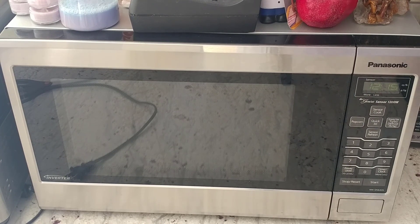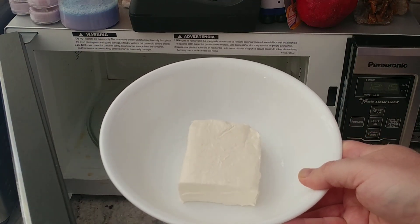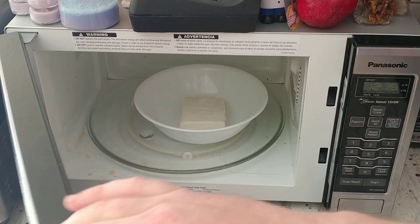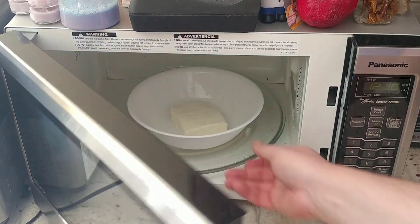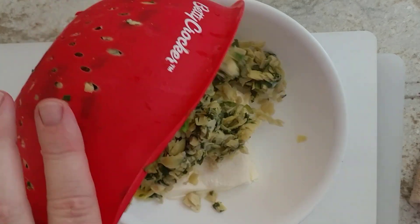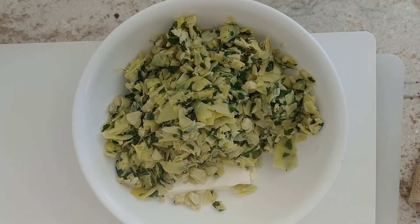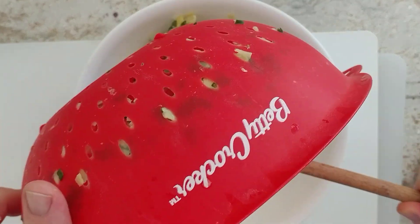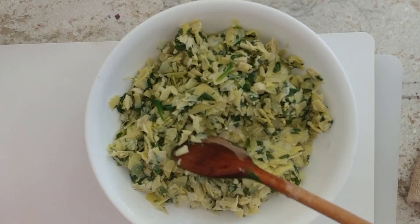Now that the spinach and artichoke is nice and soft, we're going to put our six ounces of cream cheese in the microwave to soften it up and warm it up to keep the dish hot. A 30-second nuke should be good. Into our soft cream cheese goes our hot spinach and artichoke — and it is hot. That will help melt the cream cheese as well.